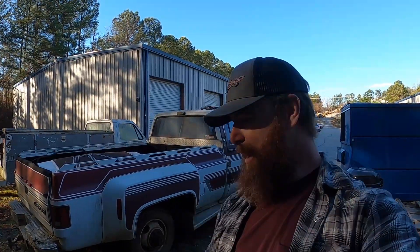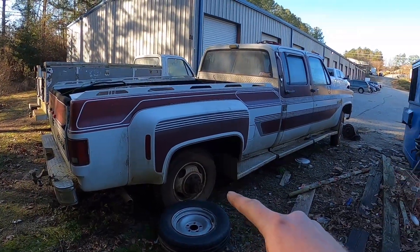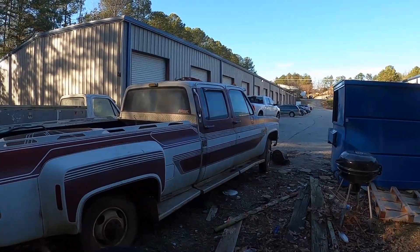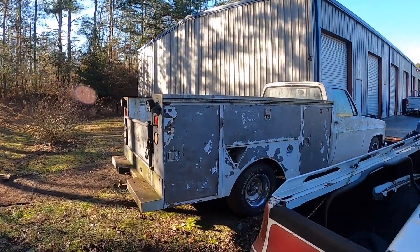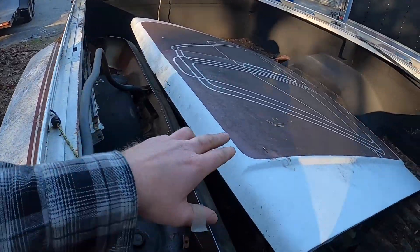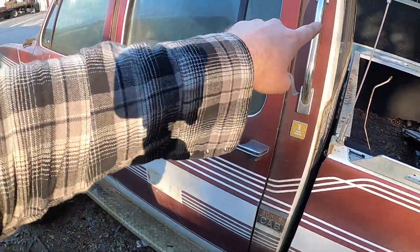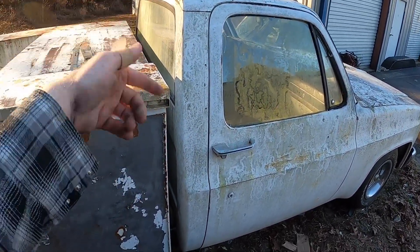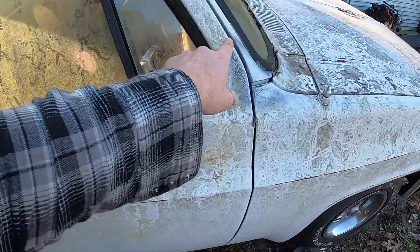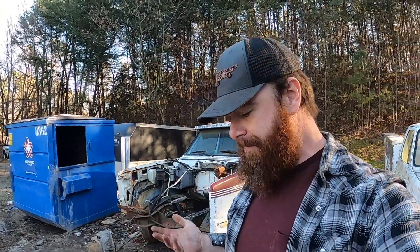So here's my plan: I'm gonna take this C30 — the bed, the dually axle, the front doors, the fenders, the hood — and put all of that on the C20 truck. This will essentially be a regular cab dually, but it'll have all these cool graphics because I'm gonna swap over all the body panels. The only thing I'll have to simulate or fake is one section, and I'll just paint the cab to match.